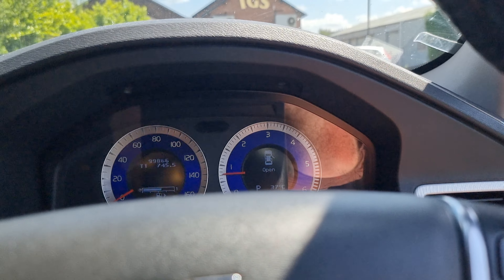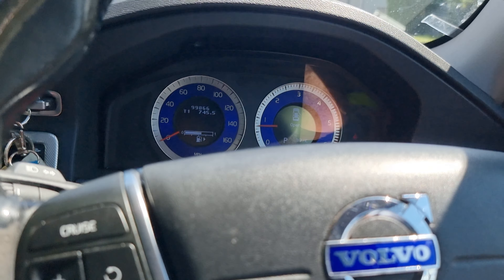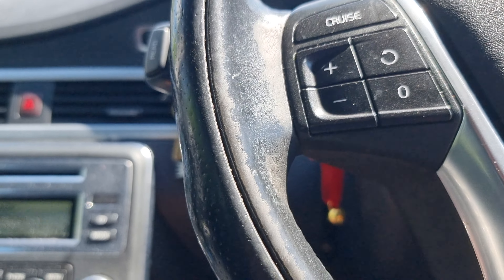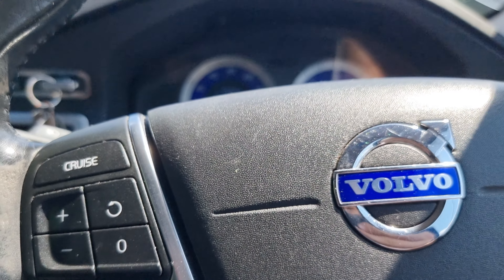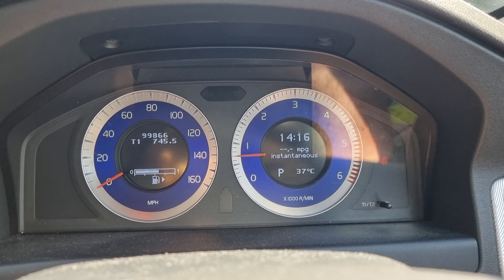It's probably about 30 degrees, but it is absolutely roasting. That's better — nice bit of aircon! Thanks for watching; don't forget to like, comment and subscribe, and I'll see you in the next video. Cheers.